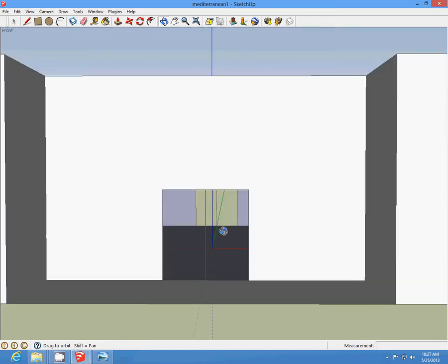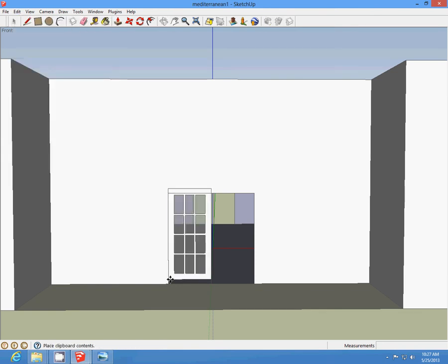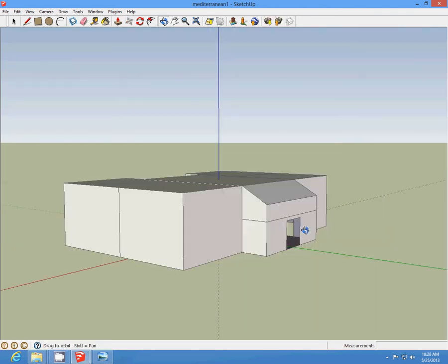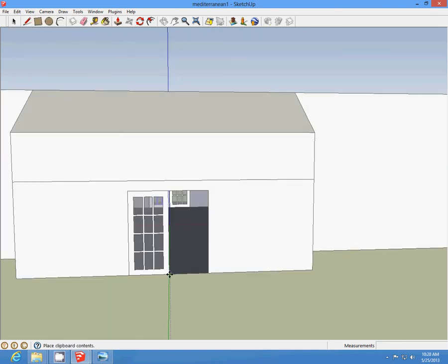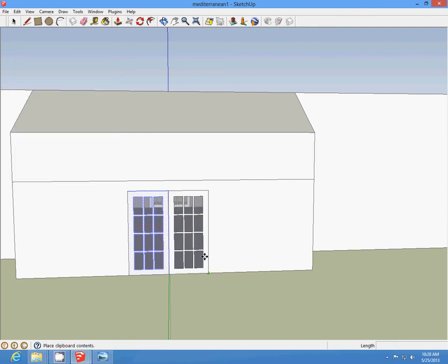Now we're going to insert our doors. Paste the door, insert, paste, insert, and paste in the back. Voila — you have your doors.